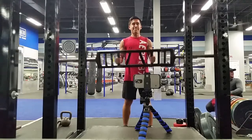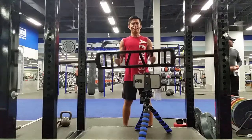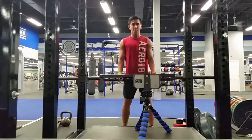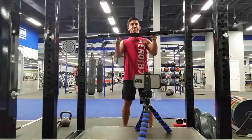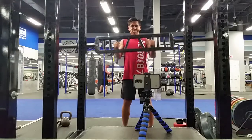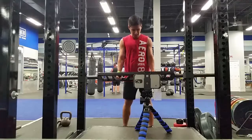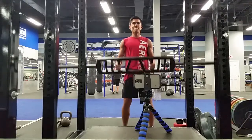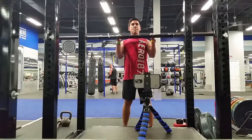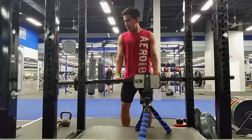I don't know if you guys can see the quality difference, but I'm pretty sure you can — between the front camera and the rear camera there's a pretty big difference. The reason I use the front camera is because when you're recording alone, it's a lot easier since it lets you see the shot you're setting up. With the rear camera I can't really do that, but there is a really clear quality difference.